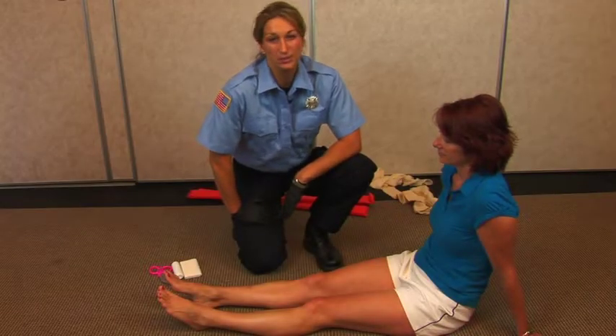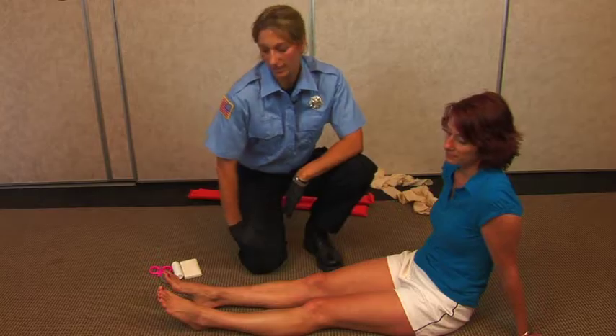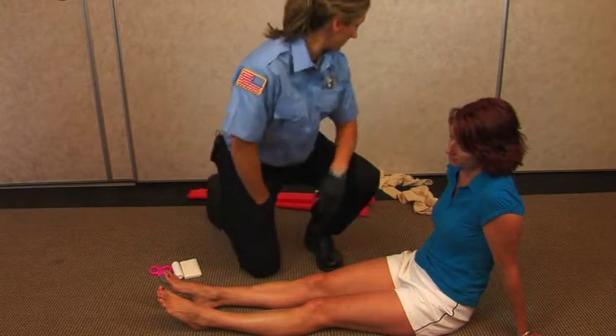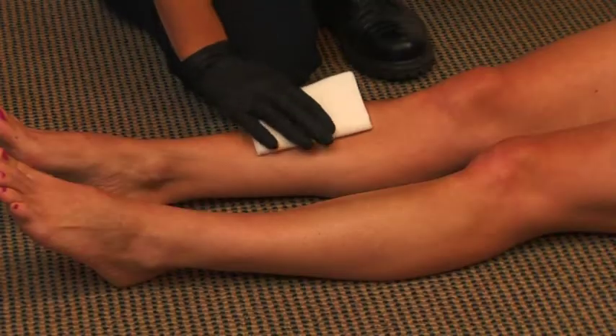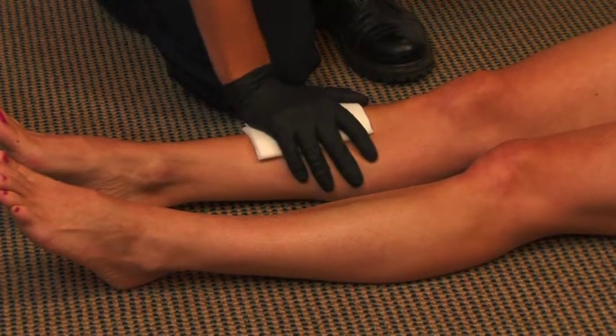When dealing with an open fracture, please refer to your local protocols. In this case, we're going to be looking at a lower leg fracture that's open. Your first consideration is to control the bleeding. I have a 5x9 dressing that I'll place over the fracture site and I'll apply direct pressure.